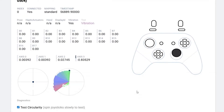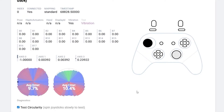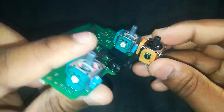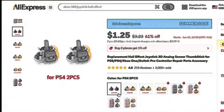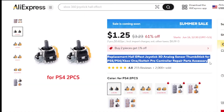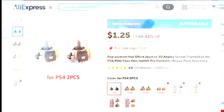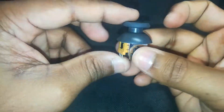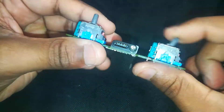If your PS4 controller is acting up with random movement drifting, it's time for a real fix — not just software recalibration. In this video I'm showing you how to physically fix stick drift by desoldering the old joystick module and soldering in a brand new 3D analog stick. I grabbed these exact modules from AliExpress — super cheap, solid quality — and I've dropped the link in the description. We'll fully tear down the DualShock 4, swap out the stick, and make your controller feel brand new again. Let's go.